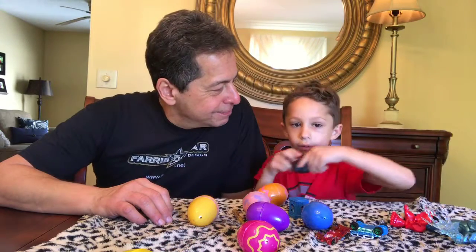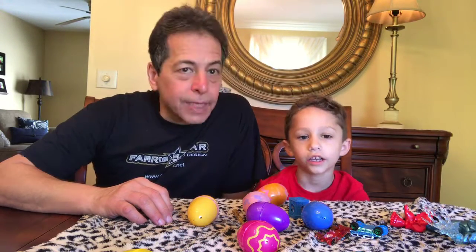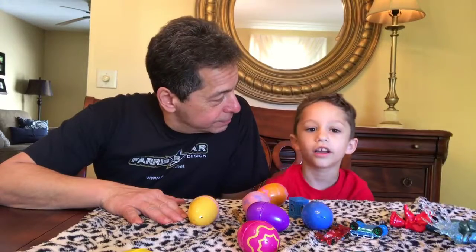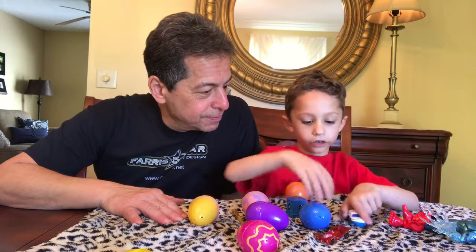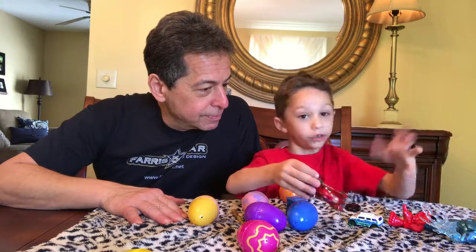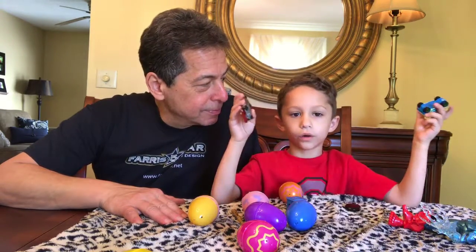Hi, it's Nika from Nika's Video Tube, and I'm George and it's my papa. Tonight's the last night that I get to sleep over, and today we got cars — not the Cars movie, just like Hot Wheels things.